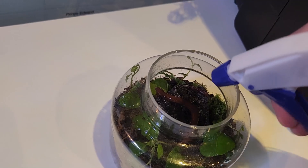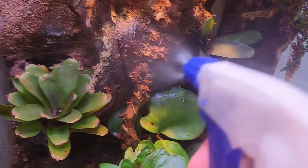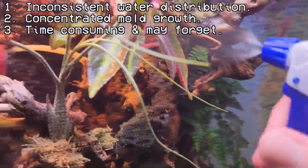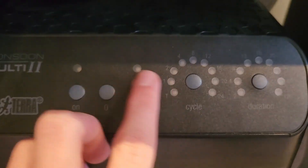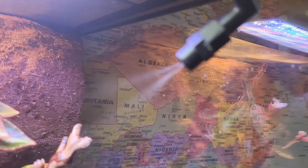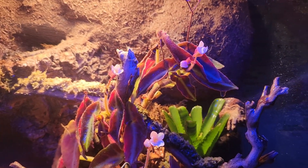A spray bottle works fine for smaller terrariums, but for larger ones some problems arise, such as inconsistent water distribution, a potential for concentrated mould growth, and the fact that it just takes time and you may forget. These are all reasons why you may consider a programmable misting system, but all you need to do is refill a tank of water. However, there is a major downside.